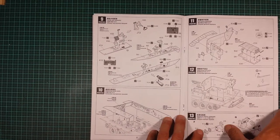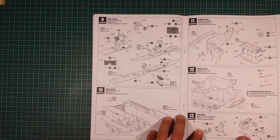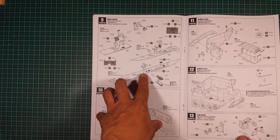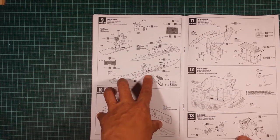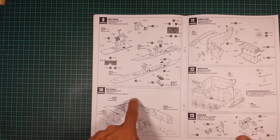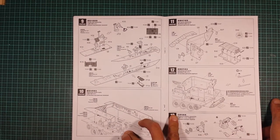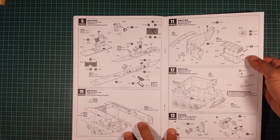Steps eight and nine cover inside wall assembly — steering wheels and accessories to go inside the wall. Then step ten is the main interior wall going on. Step eleven is full hull parts assembly.